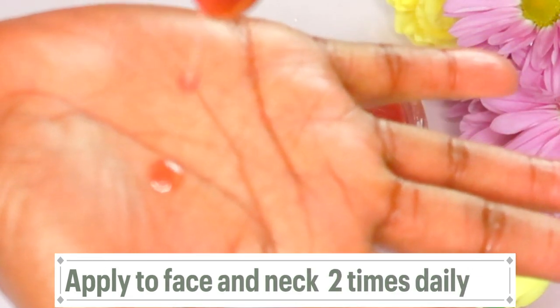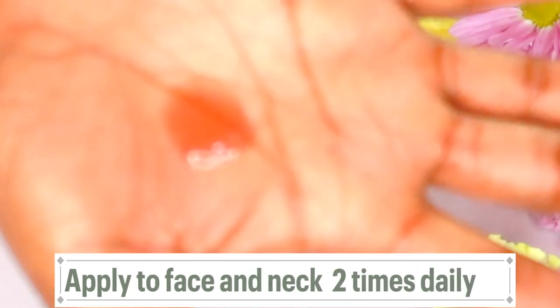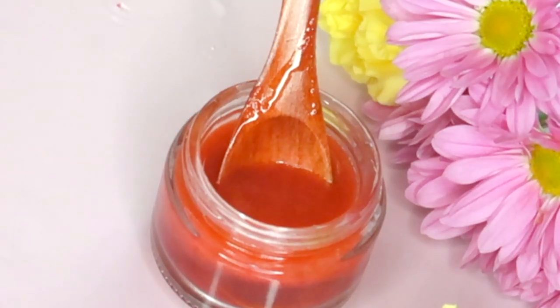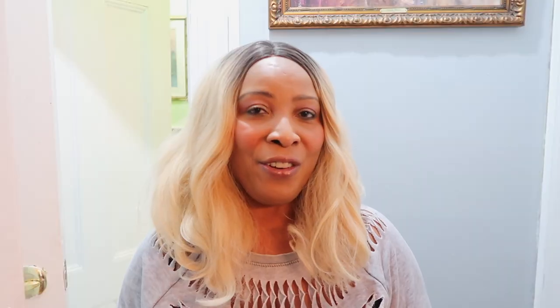To use this on the skin, all you need is two to three drops. Warm the oil in your hands and then apply it on the face, the neck, and the décolletage. Massage this into the skin with a quick five-minute massage. Use it at least twice per day, morning and night, and you're on your way to firmer looking skin, brighter looking skin, more even skin tone, and smooth, flawless looking skin. There you have it.